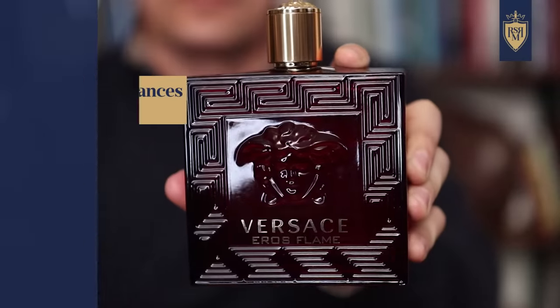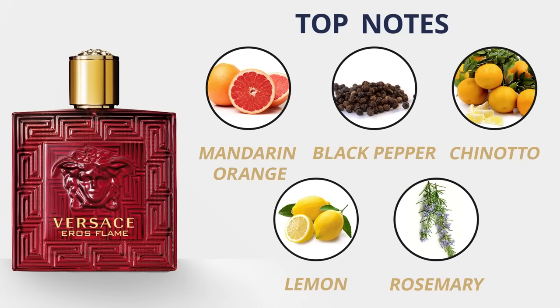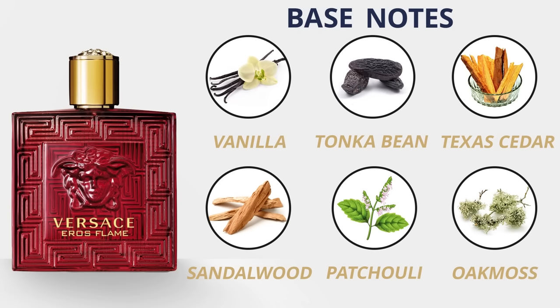Eros Flame is a spicier version of Eros that's a little bit more versatile and isn't so much in your face. Top notes: mandarin orange, black pepper, chinotto, lemon, and rosemary. Middle notes: pepper, geranium, rose. Base notes: vanilla, tonka bean, Texas cedar, sandalwood, patchouli, and oakmoss. It's the chinotto mixed in with the spice — it isn't as loud as the original Eros but still has a lot of the DNA. That vanilla just makes it sweet, and it's a solid pick for going out during the spring.